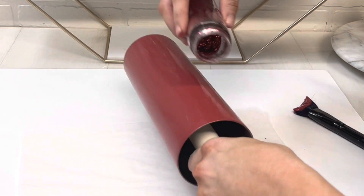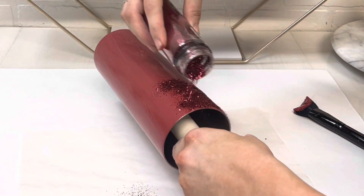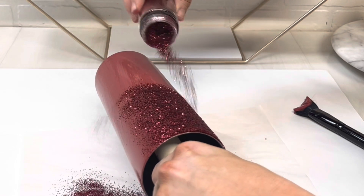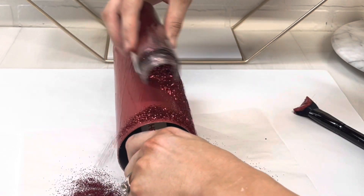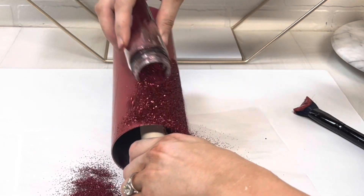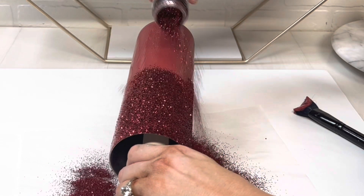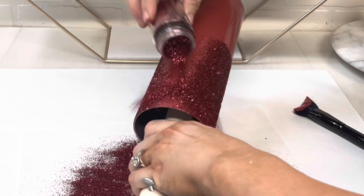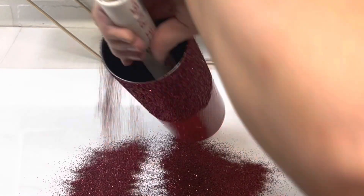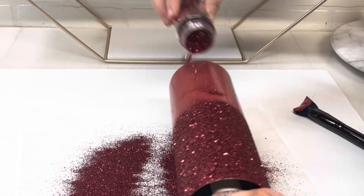Once you get the paint all on there, we're just going to take and do a full coverage with the Ari glitter, just completely covering the cup. The paint has a glitter adhesive built in so it just sticks and gives you that beautiful full coverage, and this color is just so stunning.